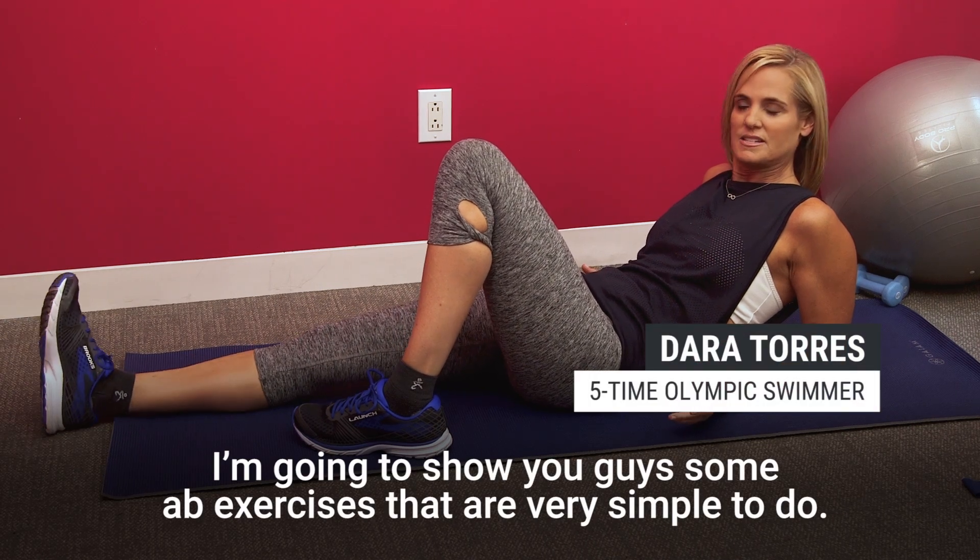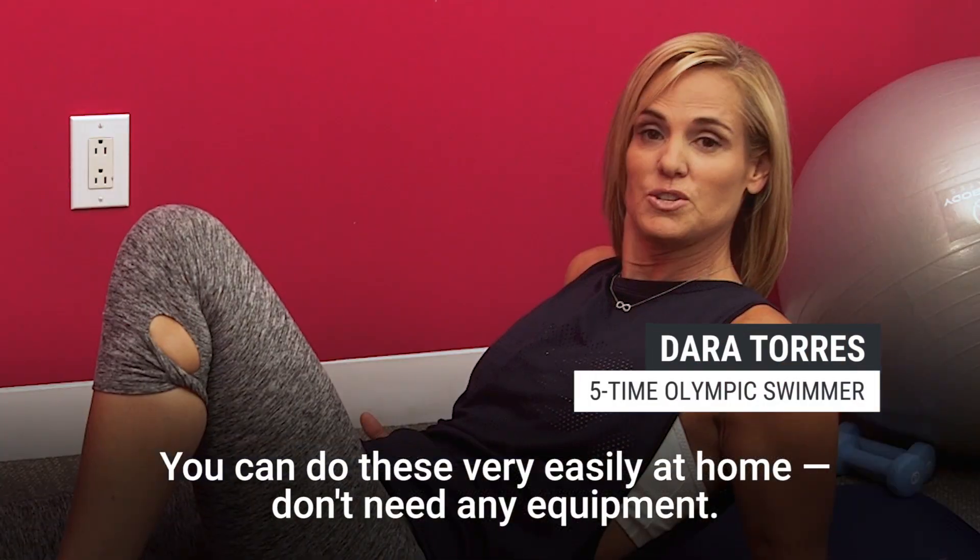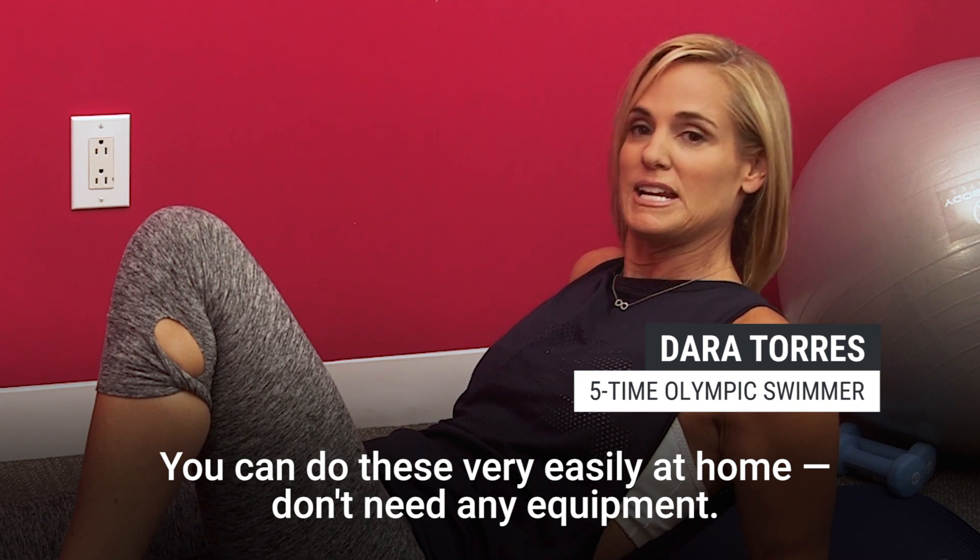I'm going to show you guys some ab exercises that are very simple to do. You can do these very easily at home — don't need any equipment.